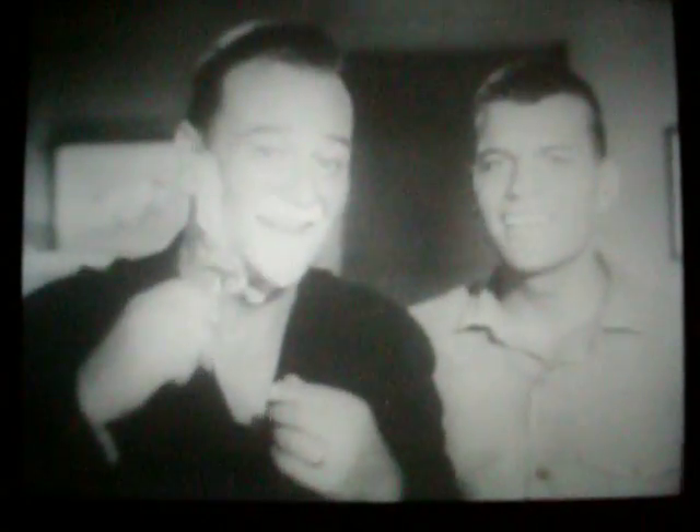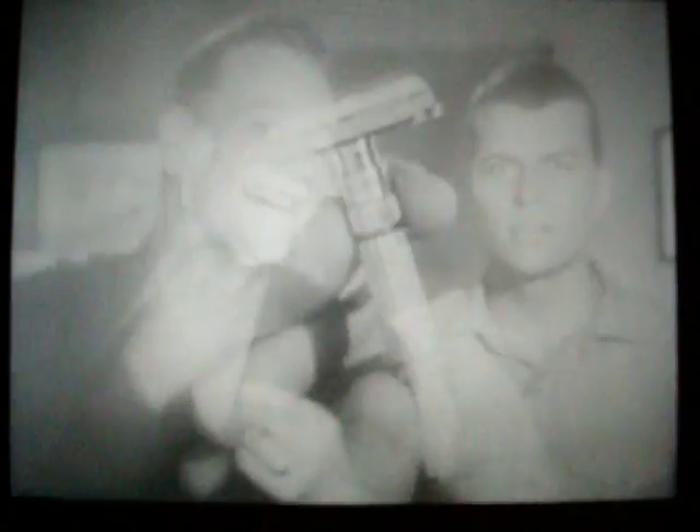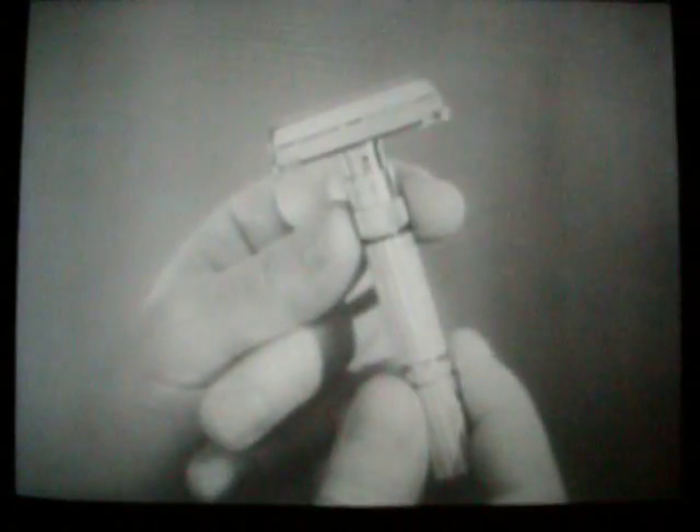Hey, that's great. Thanks. There went a buck ninety-five. There's a buy for you. A dollar ninety-five for this remarkable razor.